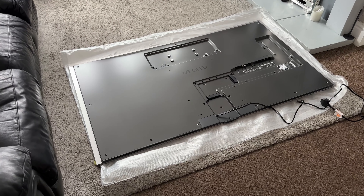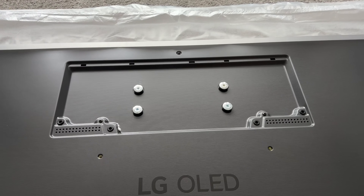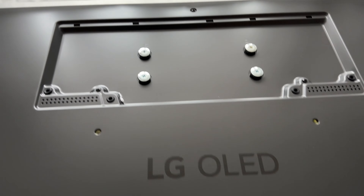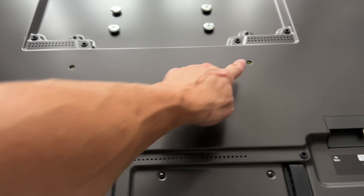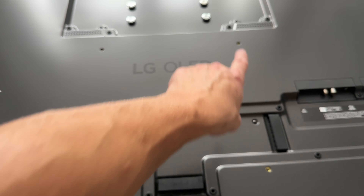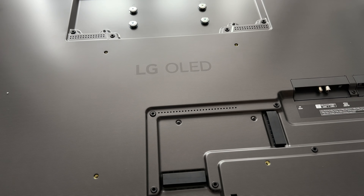Now we've got the TV out of the box, let's take a look around the back. Starting off at the top in the middle, we can see where we will attach the supplied wall mount bracket. Moving down from that, we have the LG OLED logo, and then four holes where you can mount your own wall bracket if you wish — the dimensions between those holes are 30 centimetres by 30 centimetres.